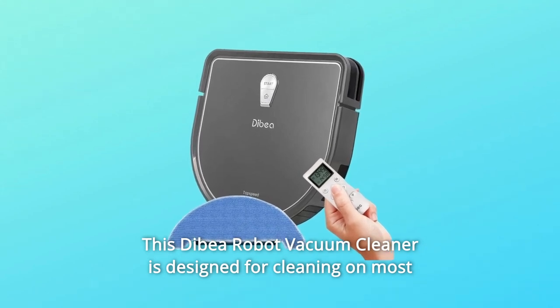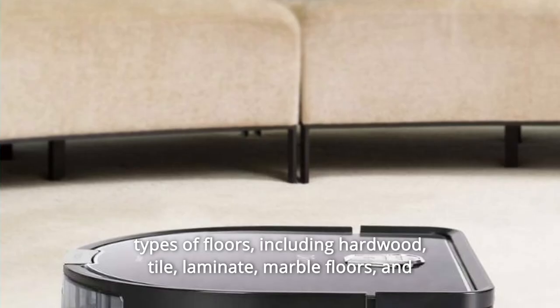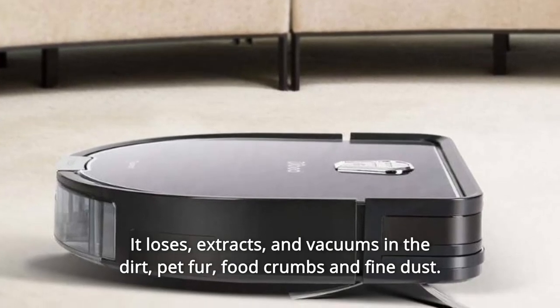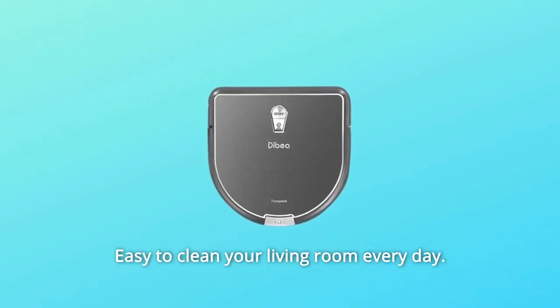This Dibia robot vacuum cleaner is designed for cleaning on most types of floors, including hardwood, tile, laminate, marble floors, and thin short carpets lesser than 0.5 inches. It loosens, extracts, and vacuums up dirt, pet fur, food crumbs, and fine dust. Easy to clean your living room every day.